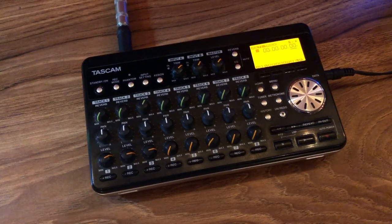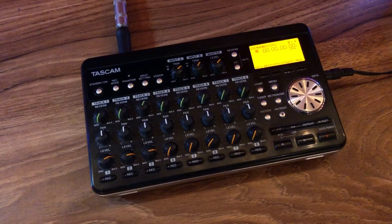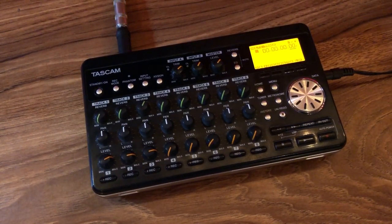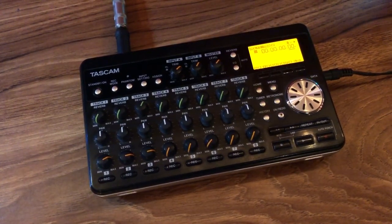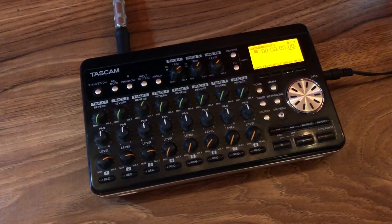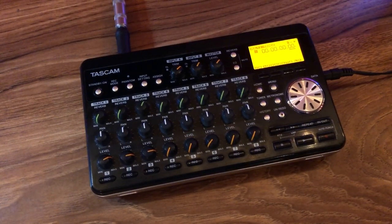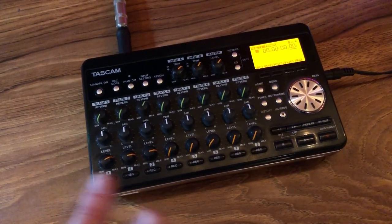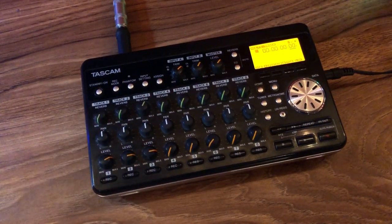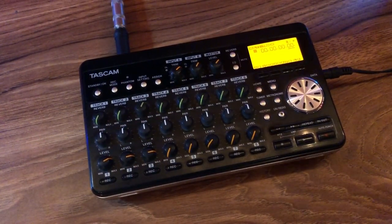What I ended up realizing the only con with this console was you couldn't record more than two things at the same time. And that could be an issue when you're recording live drums, or if you want to record a whole band at the same time like I was trying to do with my band — this console makes it harder to do that. If you can only record up to two things at the same time, that brings us to our next console, which I'm going to show you right now.